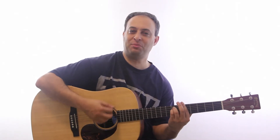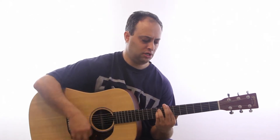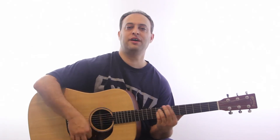This is a great song to get you going on bar chords. You've got your A minor bar chord sliding up to your B minor bar chord. So all I'm doing is going back and forth.